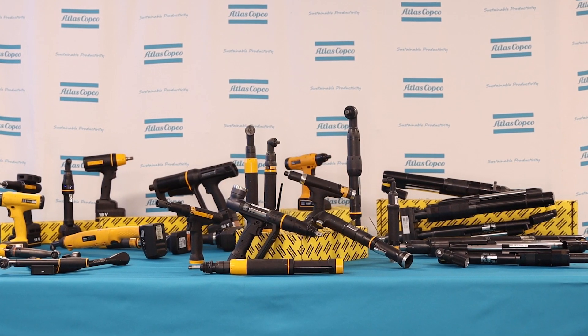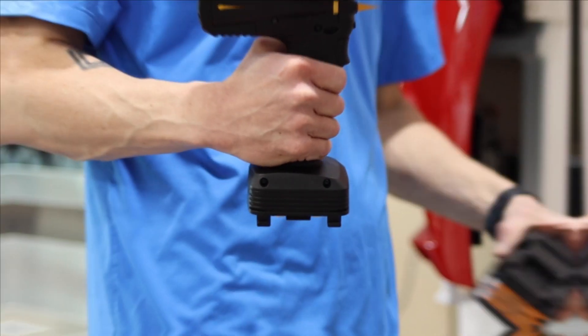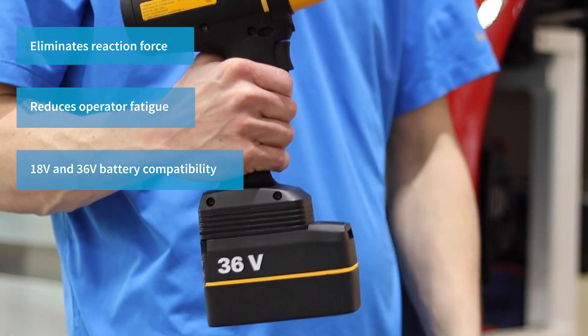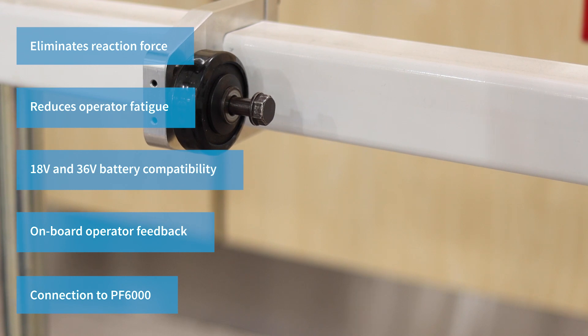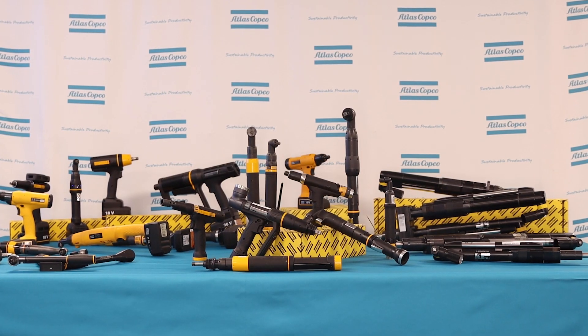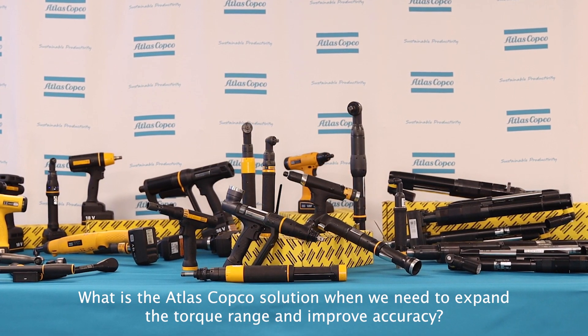Pneumatic tools sure do get the job done quicker and help keep productivity up. So, is there a better choice to help reduce some of the reaction force and combat operator fatigue? Hi, I'm James Julien, Wireless Tool Product Specialist. Our wireless tools and the low-reaction strategies they support are a great choice to improve ergonomics, reduce operator fatigue, and improve the overall operator experience. The TBP goes further than just reducing reaction to improve ergonomics, allowing you to choose an 18-volt battery for weight saving or the 36-volt battery for longer runtime. The built-in transducer and LED feedback will help to ensure the fastening was completed properly. This makes the TBP and its impulse strategy a great choice for high-torque applications where a torque arm reaction device may not be suitable.